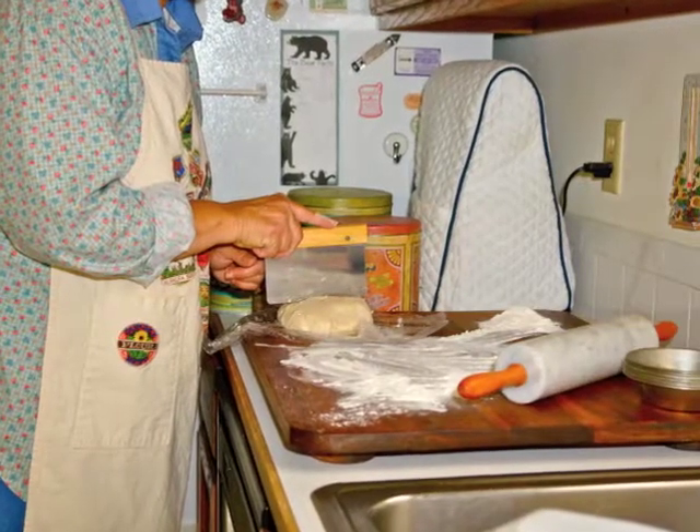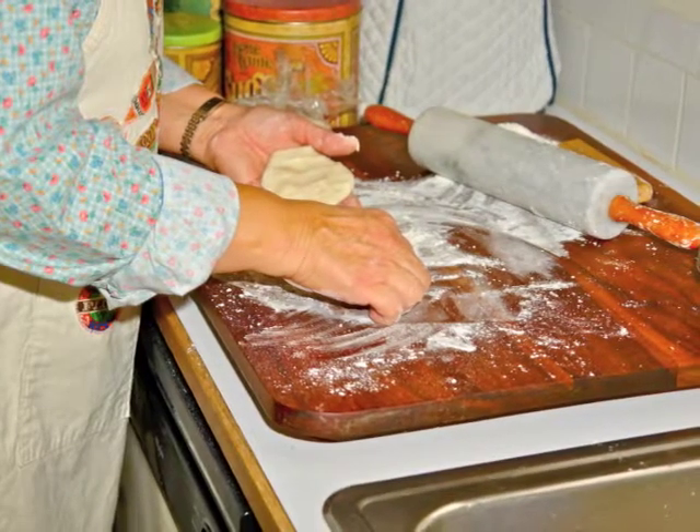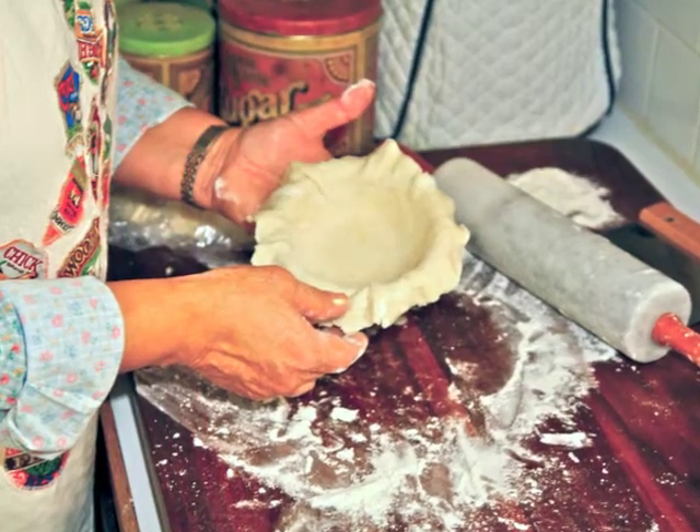After the dough is rested, I divide it into eight pieces. I pat out the eight tiny pieces of dough, then with a rolling pin I roll out the shell and line each pie tin.